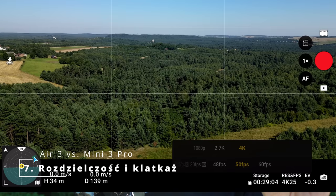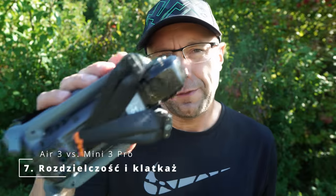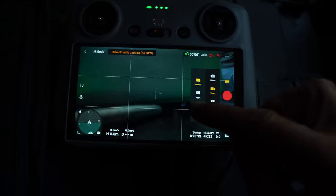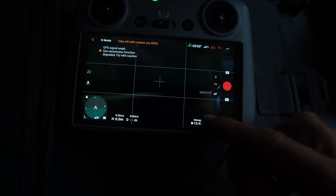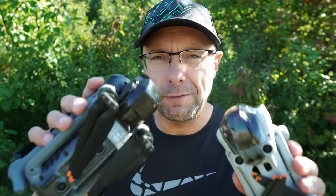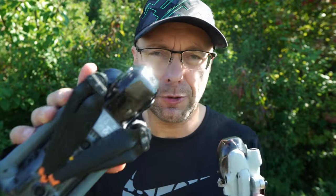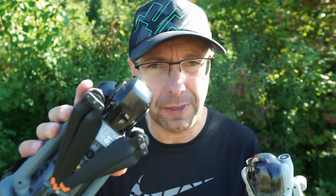Number seven is 4K60 — the Mini 3 Pro is limited to max 2.7K for certain modes. On the Air 3 we have 4K at 100fps, and what's also very interesting is that if we go into D-Log M, we can even film at 200fps. Photography is also interesting — we have long exposure up to 8 seconds, although in practice about 2 seconds is more achievable without wind.